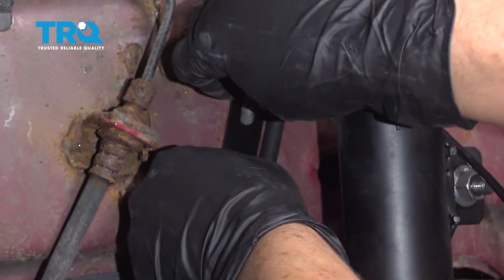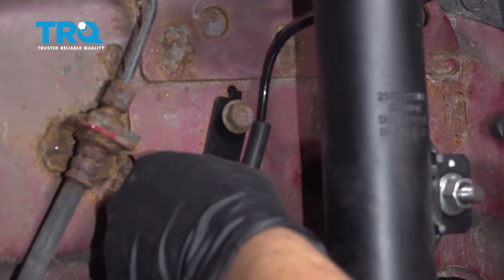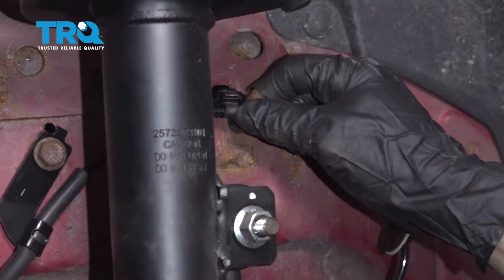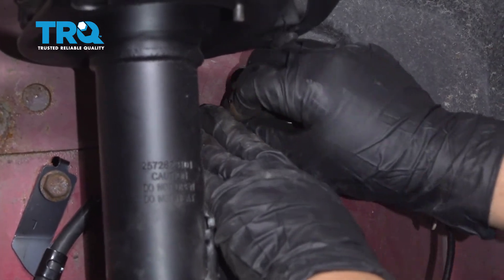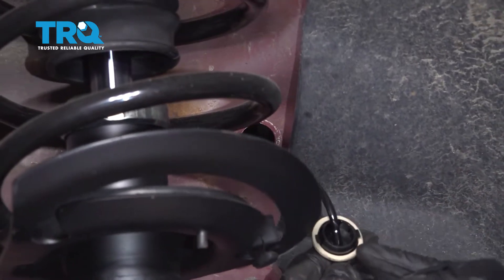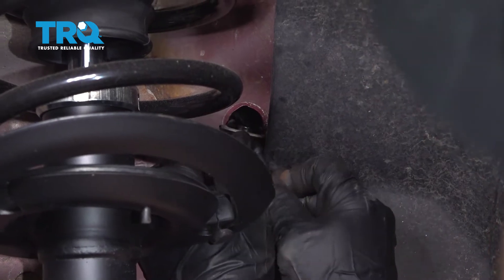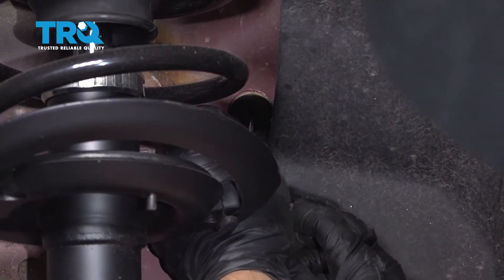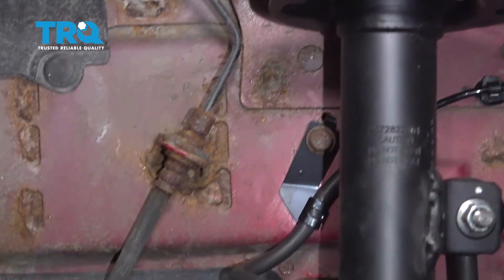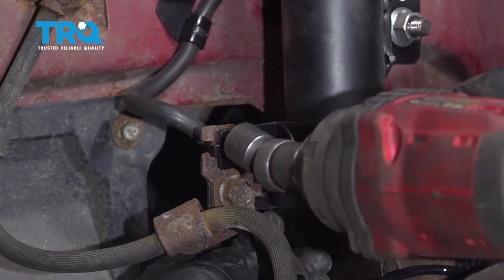Put that bolt in, bring it over, and put it in this clip to the body — push it right through and you'll see these two tabs. Push them so they seat and click. Now tighten up the mounting bolts with a 13-millimeter socket and bottom them out, making sure the bracket is held straight.